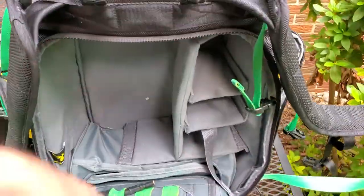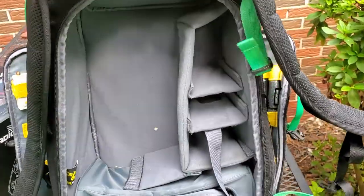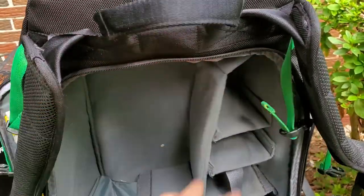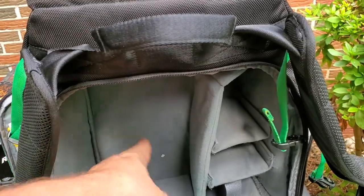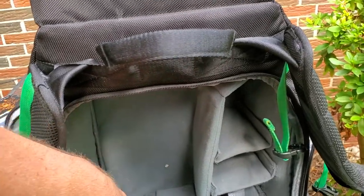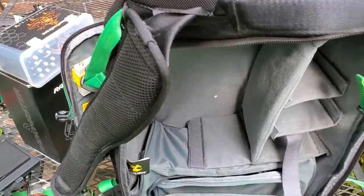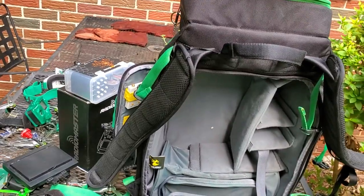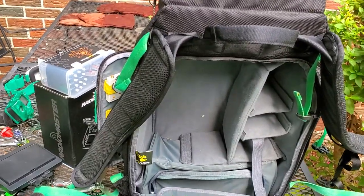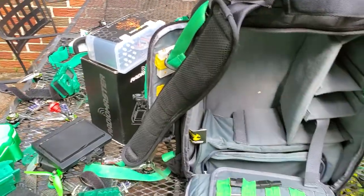There's tons of room in here. On my normal FPV days I don't need to fill all this space — I usually just have the Mini Mavic in here, the charger, and maybe one or two things with the other dividers. I don't need the pack to be completely full on my average day. But if I go on a trip, I love having the extra space so I can just fill it out.